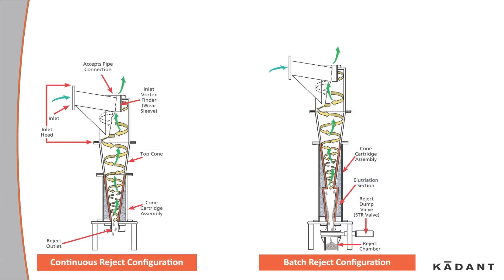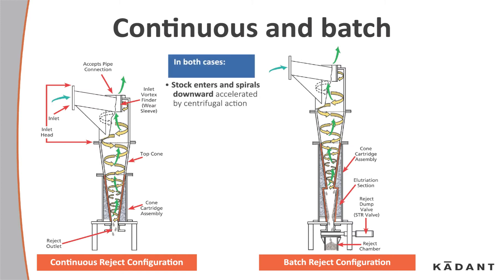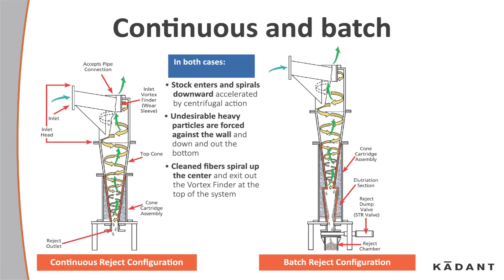The liquid cyclone can be run in two configurations: continuous and batch. In both cases, stock enters and spirals downward, accelerated by centrifugal action. Undesirable heavy particles are forced against the wall and down and out at the bottom. Clean fibers spiral up the center and exit out the vortex finder at the top of the system.